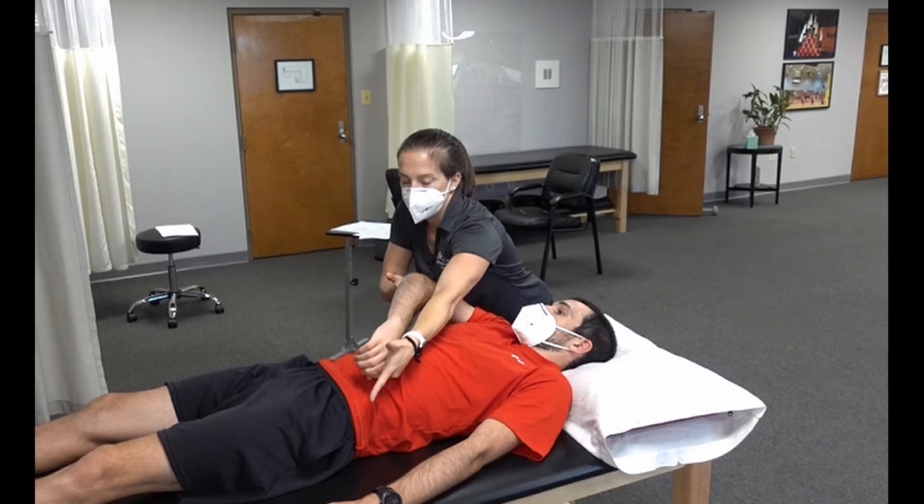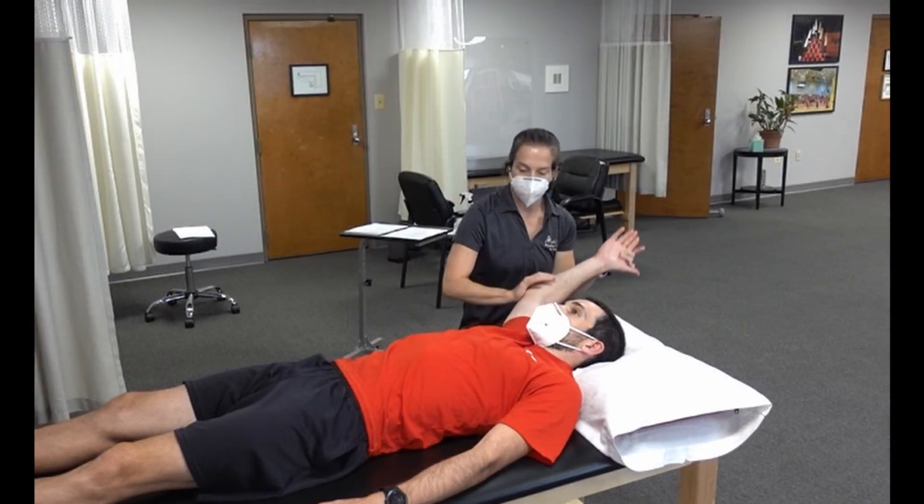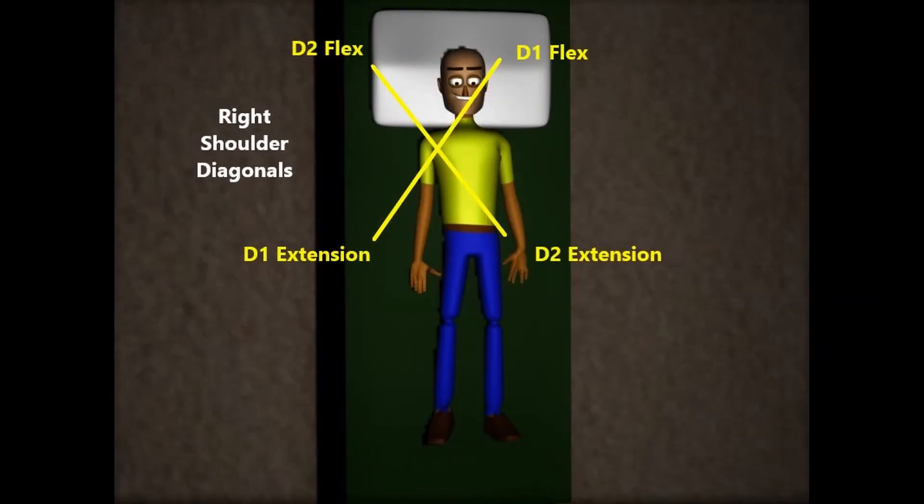One of the biggest challenges with upper extremity PNF is maintaining the proper hand position as the patient moves their upper extremity through a wide range of motion. Finding the right balance will take some practice and a little bit of experimentation. Let's go through each of these four different motions in more detail.